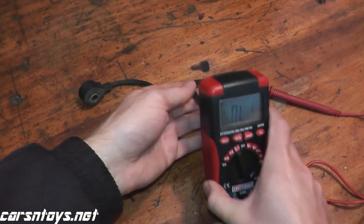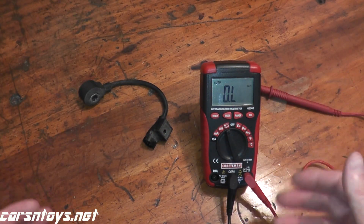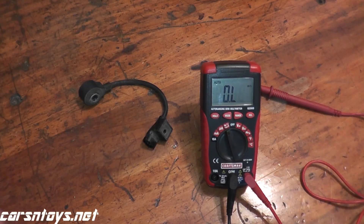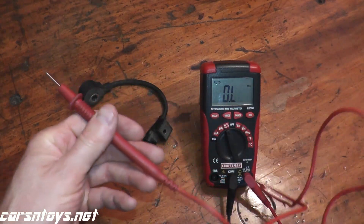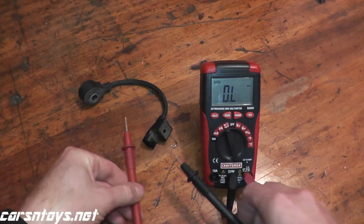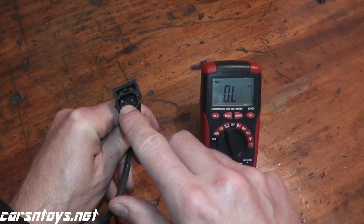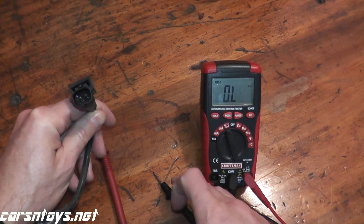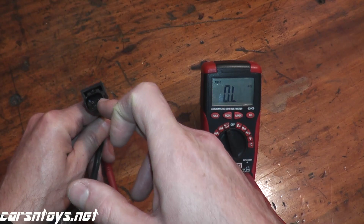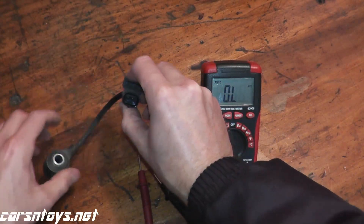For most vehicles, a good reading is between 500 to 600 kilo ohms. Very simply, all you're doing is taking the two leads from the multimeter. If you look at the harness connector, you have two prongs — you're just touching the leads to the prongs. It does not matter if the black goes to the left or right, because you're just doing a resistance test here.